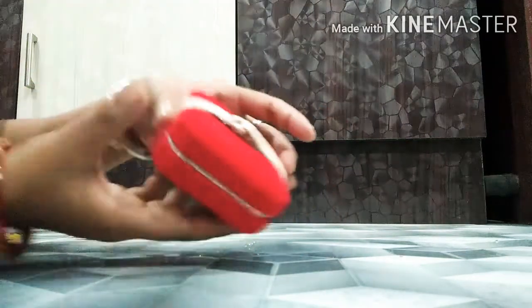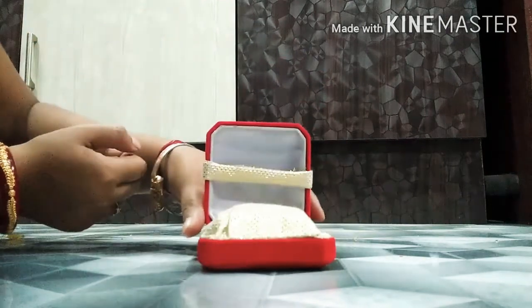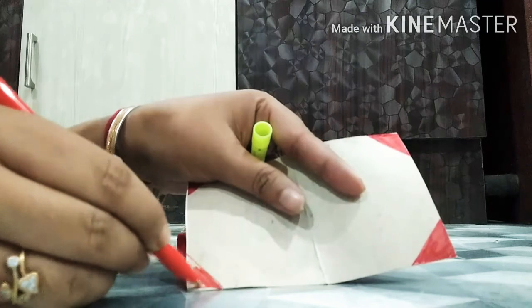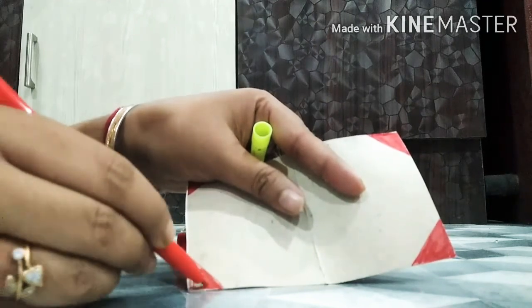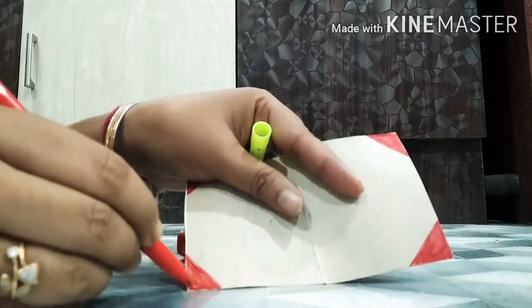Our gift box is now ready. In the case of a gift box, we also put a gift card. I am making a gift card by myself.